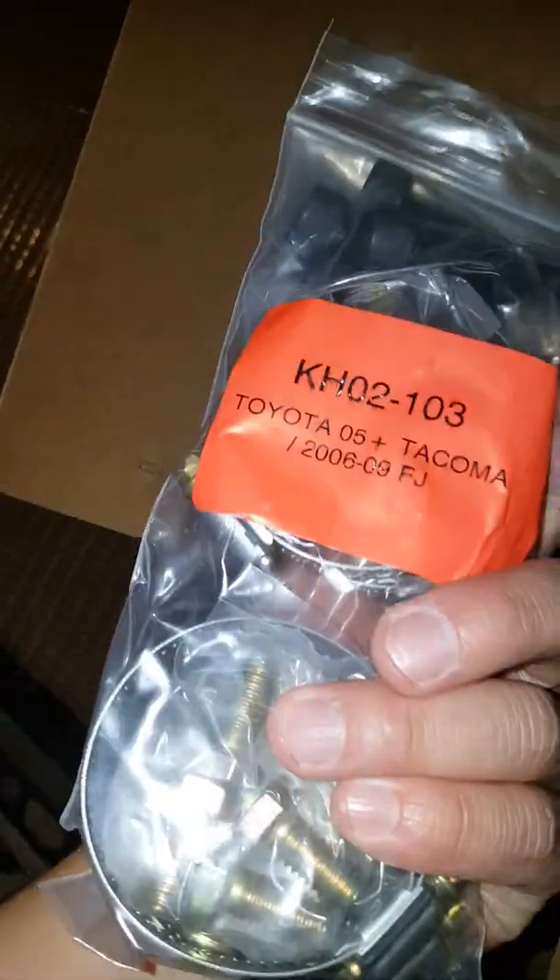They look beautiful already, can't wait. So there's the hardware, and then the reservoir mount — I think I'll take it out.